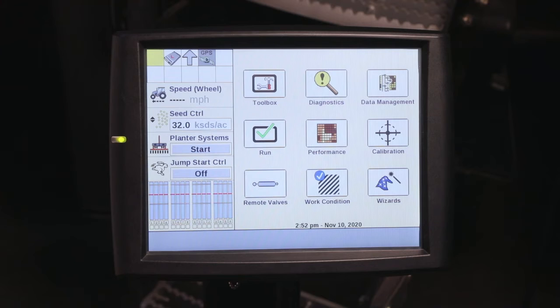Hi, I'm Tony Stanky from Case IH. Today I'll be discussing setting up work conditions in the Pro 700. For the early riser planners, we can set up different work conditions for the different planting conditions that the planner can be operated in.